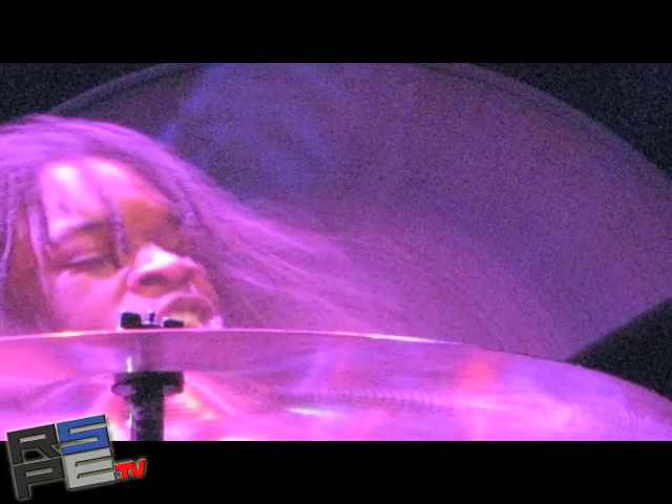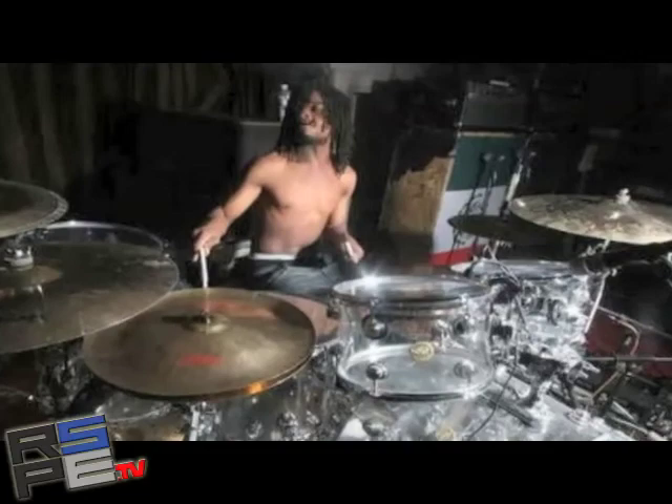I was going to ask you if your ears have recovered yet. Not yet, they're still bleeding a little bit. I need to get a band-aid. Yeah, it's a great record though. I mean, it's loud and very aggressive, but it's still musical. And just funky rock, I guess.